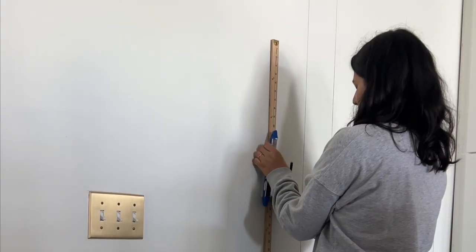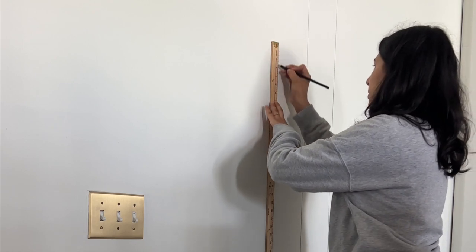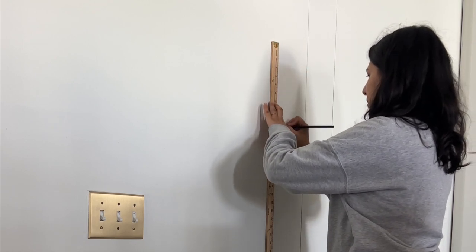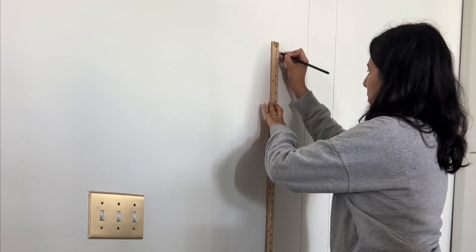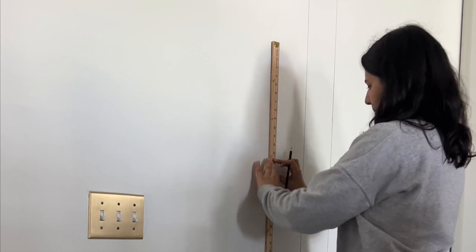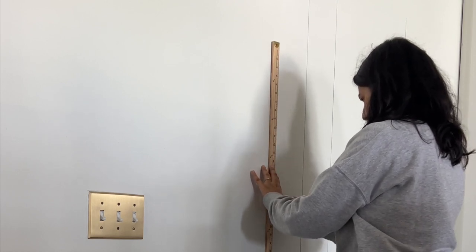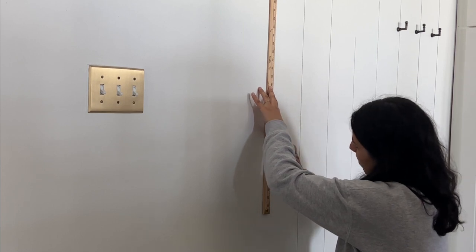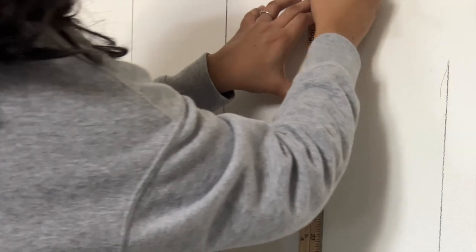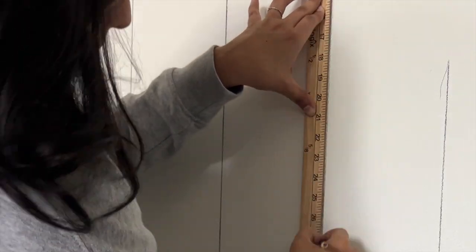I've seen this project done with Sharpies and I tried it myself, but the Sharpie lines look so fake. I found that a black color pencil looks much more realistic. I will warn you it does smudge a little bit, so I wouldn't put this in a very high-traffic area or if you have kids touching the walls. To be safe, I sealed areas near the light switches and door frame with a little bit of hairspray, though you can also use a poly sealer if you want to fully seal the wall.